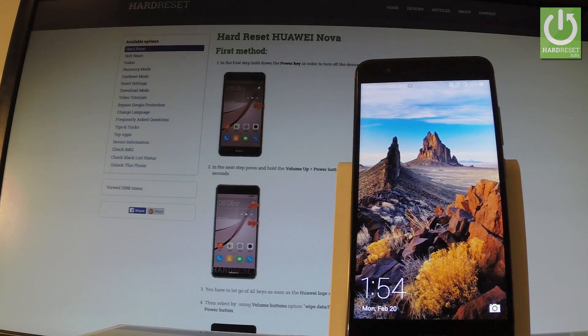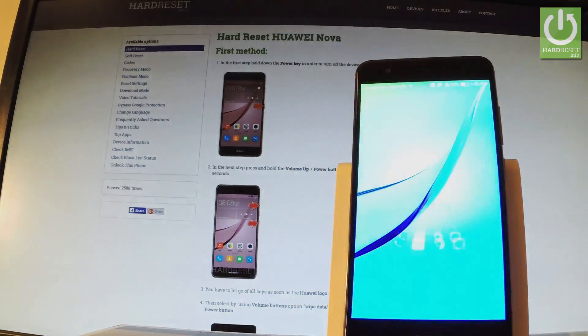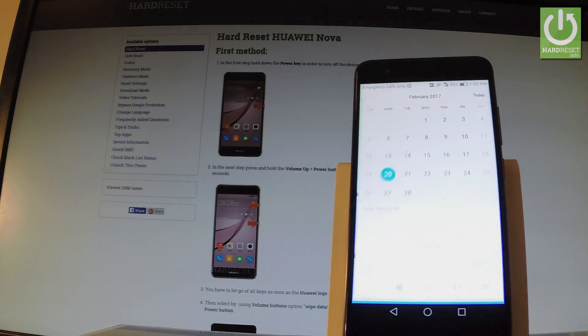Here I have Huawei Nova and let me show you how to take screenshots on the following phone. At the very beginning, let's use your power key to switch on your phone and unlock the screen. Then find the screen that you want to capture — in my case it could be, for example, a calendar — and let's assume that I want to save the following screen.